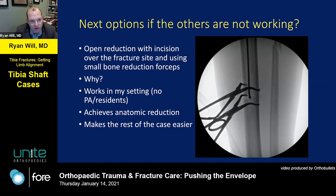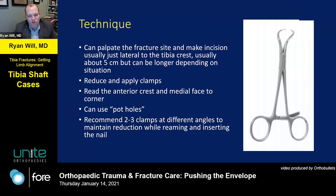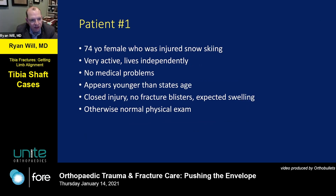In my setting with very few PAs or residents, it helps me have an extra pair of hands to serve these patients. I tend to use a small reduction clamp — as seen here on screen. I usually make an incision just lateral to the tibial crest, using the anterior crest and the medial face down to the corner of the shaft to confirm reduction. For transverse patterns, ball-spike joysticks work well. I typically use two or three clamps at different angles to maintain reduction during reaming and nail placement.